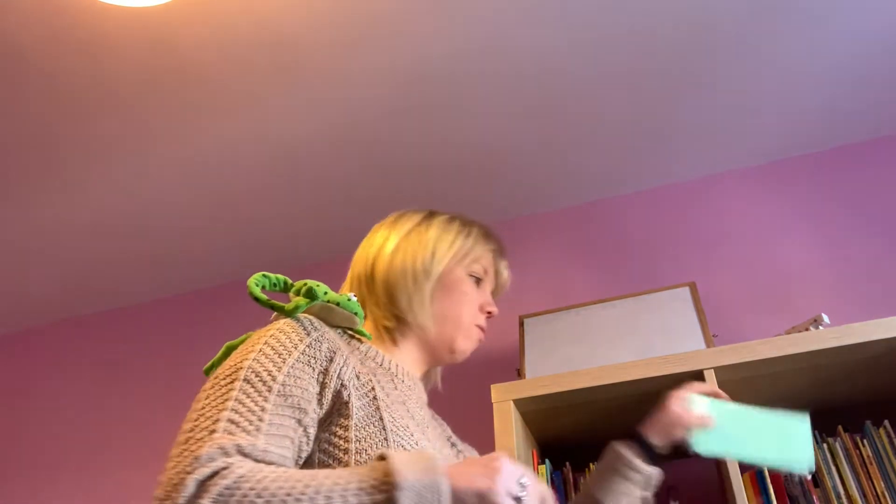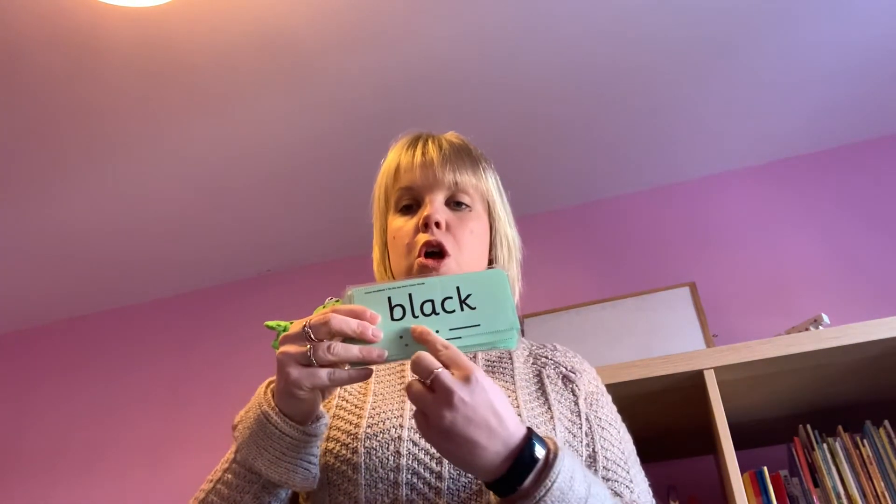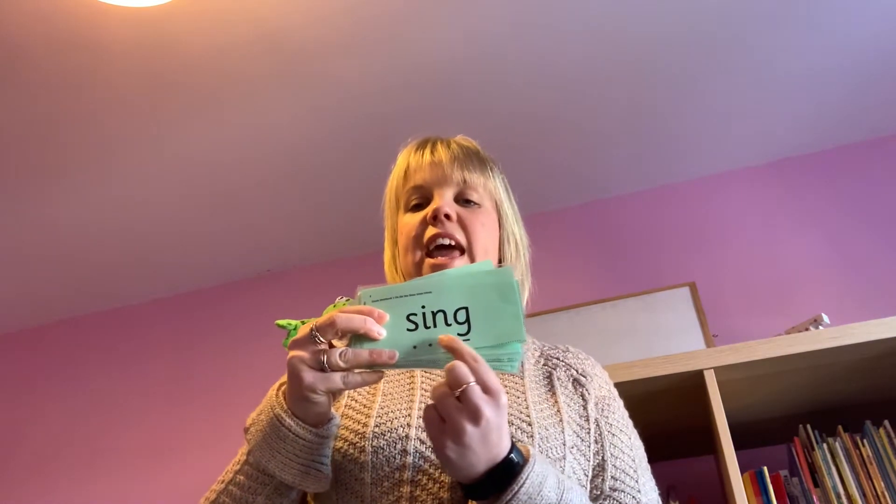Shall we go through them? Are you ready? Ready, steady, go! P-E-N — well done. B-N-A-K — black, well done. Special friends. S-I-N-G — sing. Fantastic!